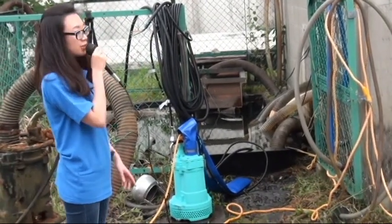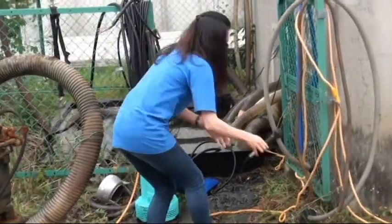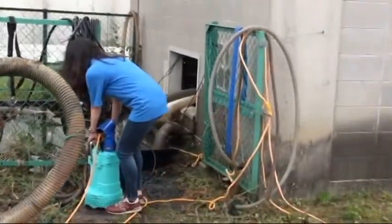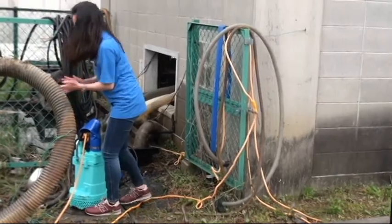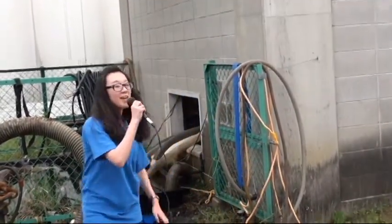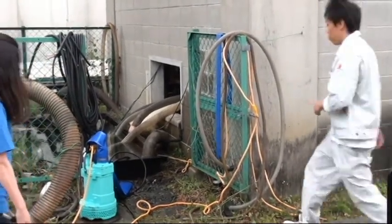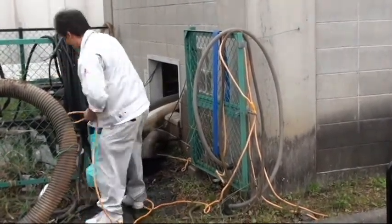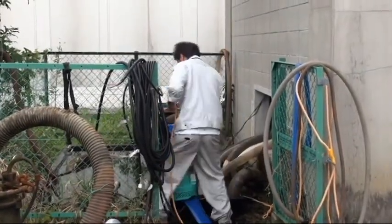I'm just going to put this one into the water. It's very heavy — can you help me please? He is now putting the pump into the water.